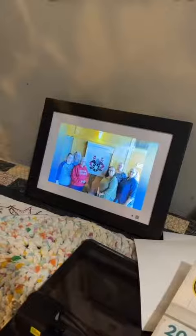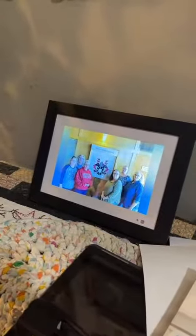A couple of other cool features is that the frame actually has a calendar, weather, and an alarm clock inside of the app store with it, so that you can use your digital frame as an alarm clock on your bedside table.